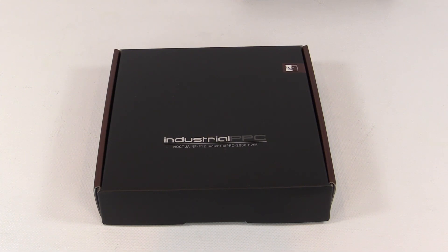Let's take a look at the packaging. Compared to the more colorful commercial packaging with additional flaps and see-through panels, here we have what I think is an elegant industrial look — just a black and brown box with the Industrial PPC logo and the full model number and part number of the fan on it. And on the rear of the box...